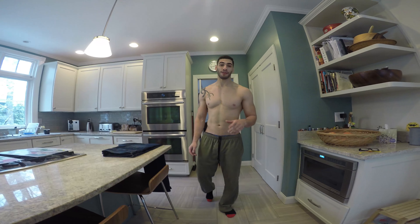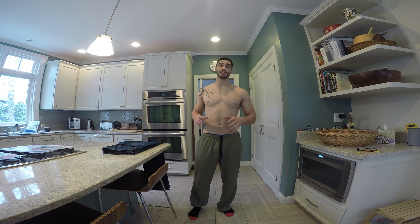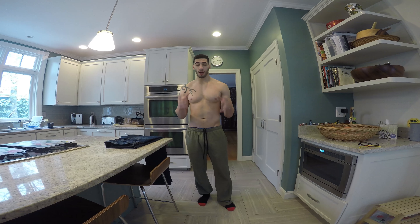Welcome to day five of how to lose 20 pounds in four months. Today we're going to talk about our favorite thing — the scale. The best time to weigh yourself is in the morning right when you get up. The reason it's good to weigh yourself in the morning is because you're usually dehydrated, your body has digested food, and everyone usually goes to the bathroom in the morning.